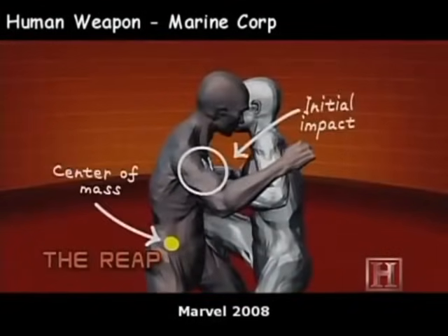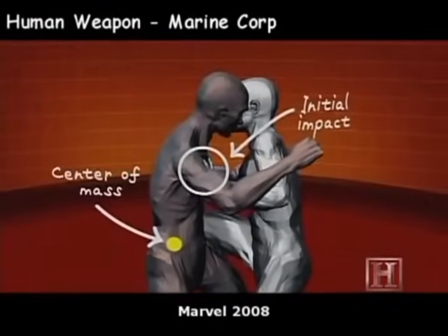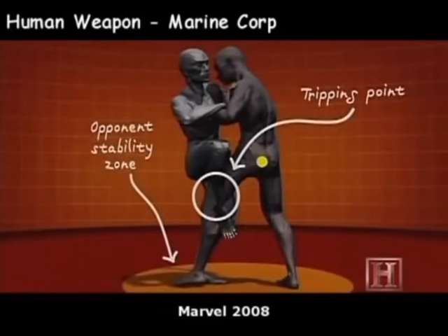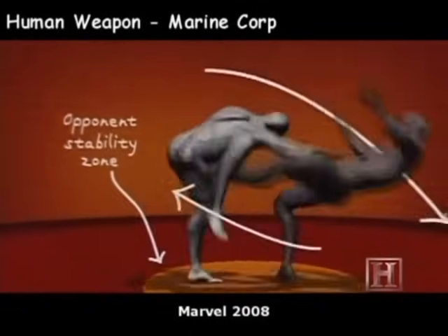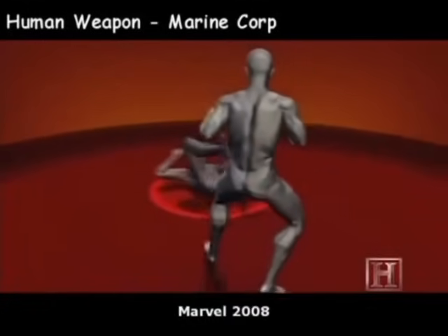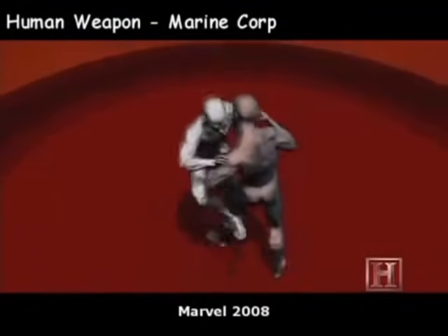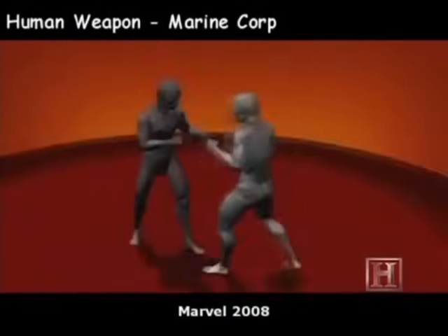This strikes the opponent at a location above his center of mass, while using the sweeping leg to create a tripping point below his center of mass. Once the loss of stability has occurred, gravity does the work and the damage. On the ground and on his back, your opponent is now vulnerable to any number of finishing strikes.